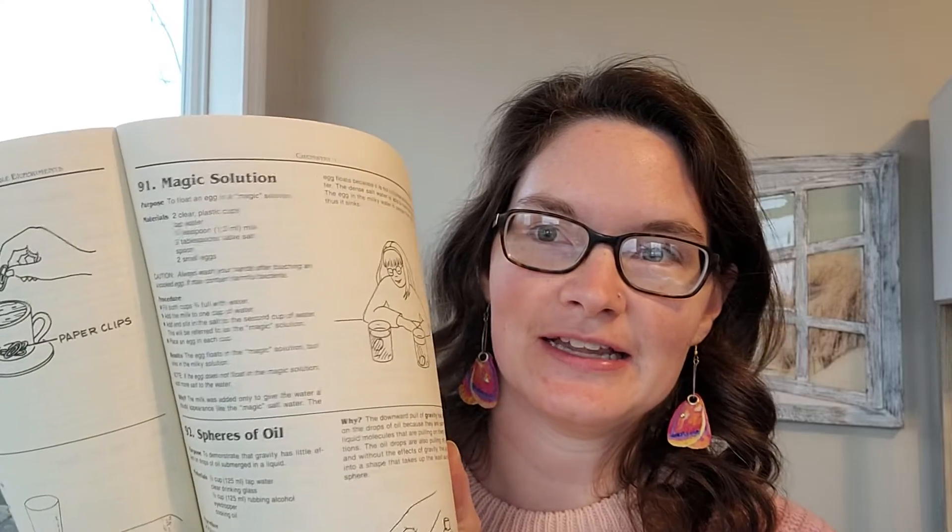Hi guys, Professor Latimer here, the CC mom who loves science. Today we're going to talk about CC Cycle 3 Week 15 hands-on science experiment, which is called Magic Solution. It is on page 51 in your Foundations guide, experiment number 91. Just one experiment for this week.